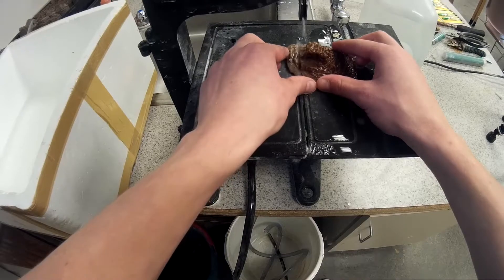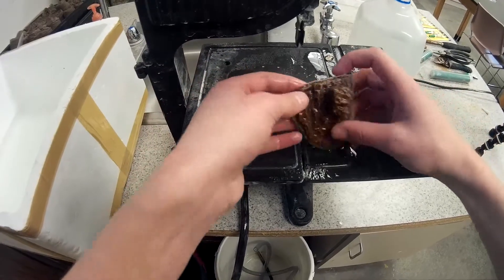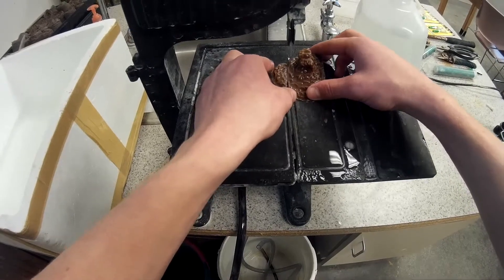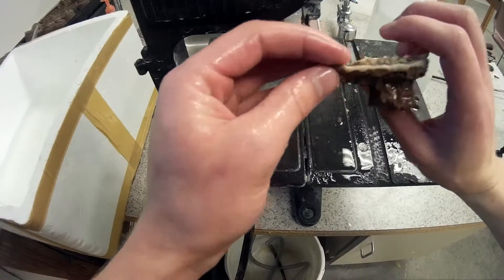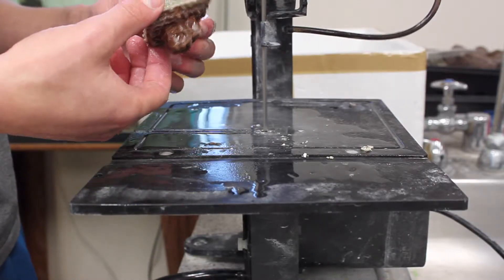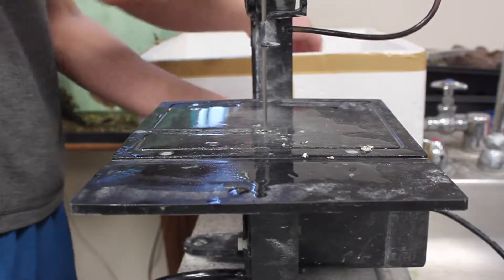Basically it's easy — you just choose a line and take it straight. You don't really want to turn too much on these bandsaws because the blade can pop off the motor. If you just do a straight cut it'll cut straight through the skeleton of this leptoseris. I'm using RO water to keep the saw cool.